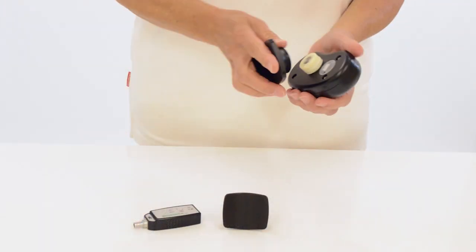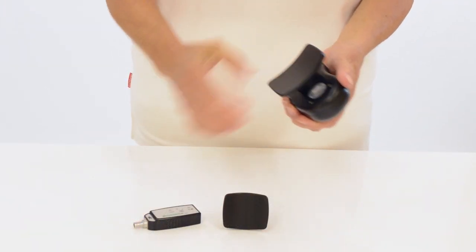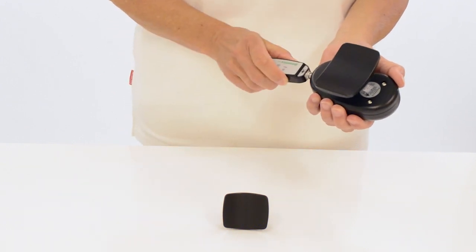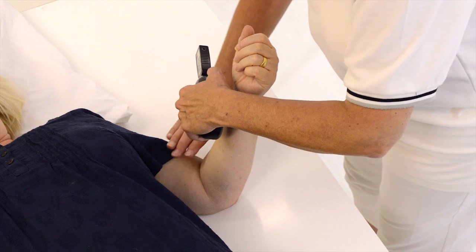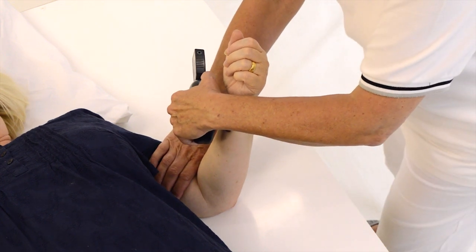The e-link myometer comfortably fits in the hand and the curved anvil is simply placed against the body part to be tested, distal from the axis of movement. The body part is stabilized and held in the desired starting position.